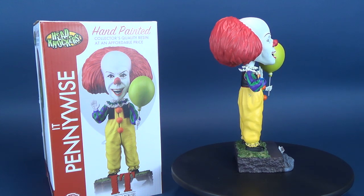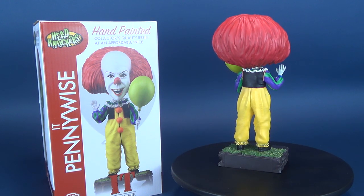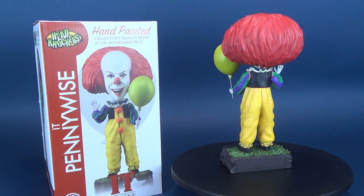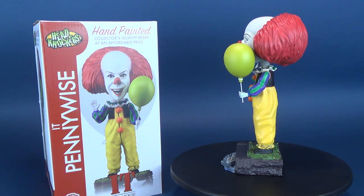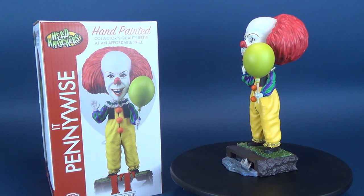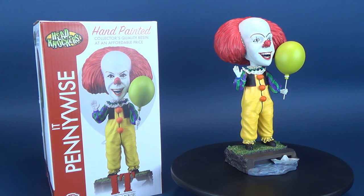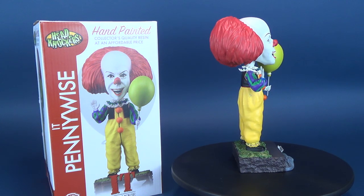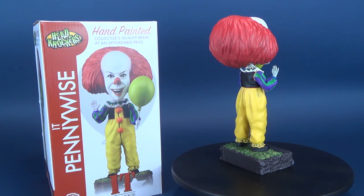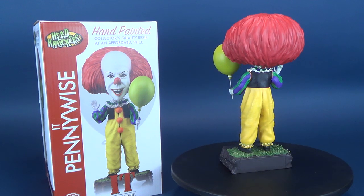One thing I forgot to mention — and I can mention it here in Final Looks, that's the beauty of these Final Looks — is that it gives me a chance to mention things I may have forgotten over the course of the video. One thing you do have to be careful of, of course, with it being resin, is that some fragile things are more susceptible to breaking, like, for example, Pennywise's hand. Not necessarily the one he's holding the balloon in, but the other hand — the hand that he's waving — is smaller, and so are the individual fingers, so some caution should be made when displaying this on the shelf.